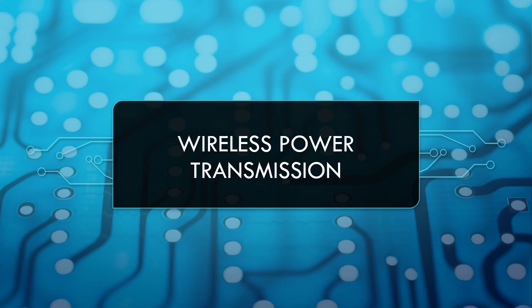Do you ever wonder how iPhone 12, AirPods, and Apple Watch get charged without any wires? Well, the answer is a simple concept called wireless power transmission.